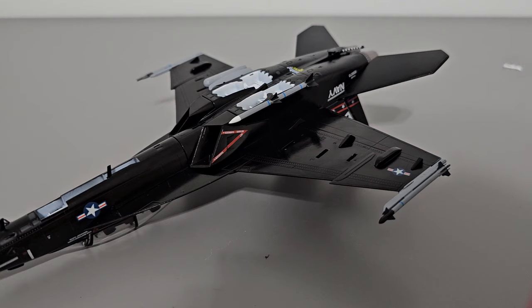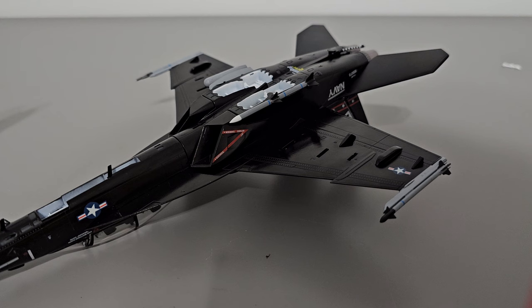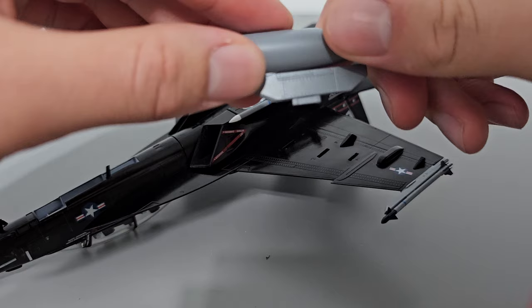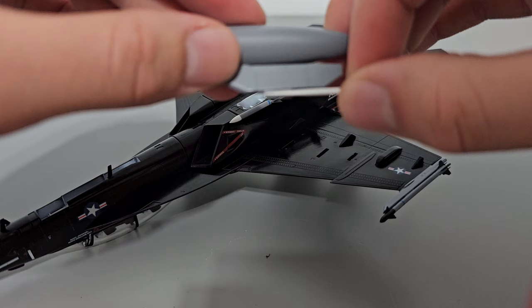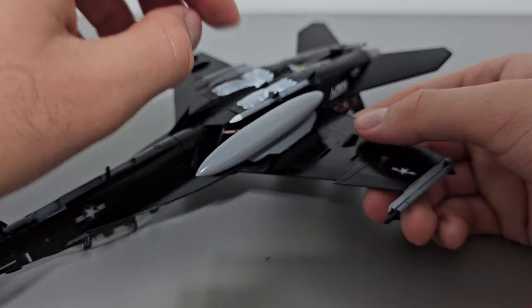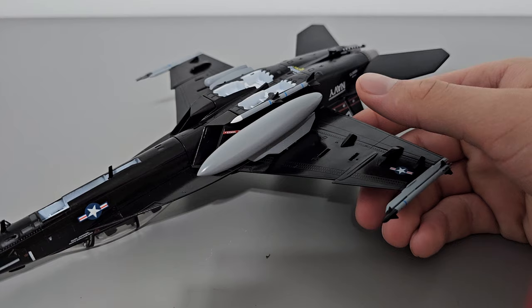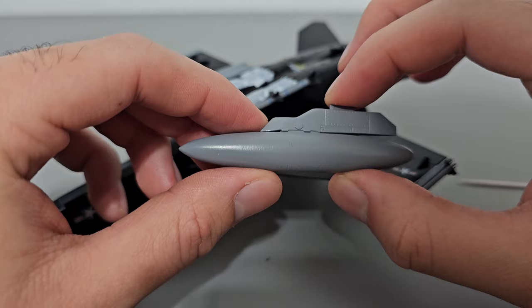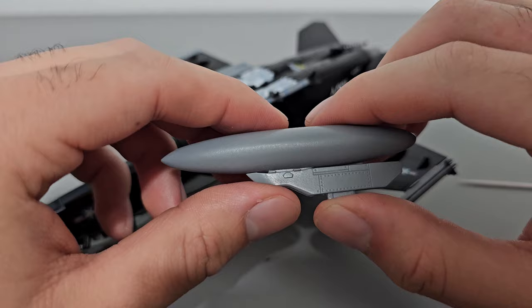Now let's talk about ordnance options. With this aircraft you get a pretty limited selection compared to other manufacturers such as Hobbymaster, but you do get a decent set of weaponry and fuel tanks. The first is a fuel tank that goes under the wing on the innermost hardpoint and cannot fit on any of the other hard points. This is a friction-based attachment and these tend to get very loose very easily — I used my superglue trick to keep them in place. The fuel tanks are molded pretty nicely, with good detail on the pylon or hardpoint.